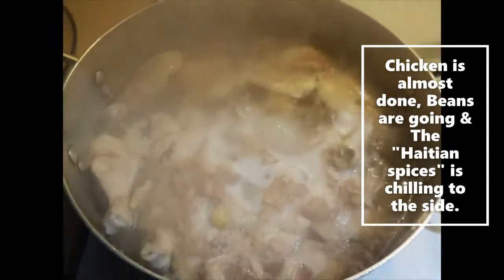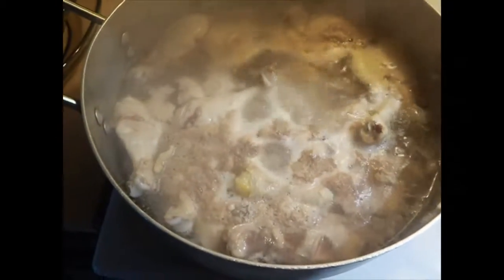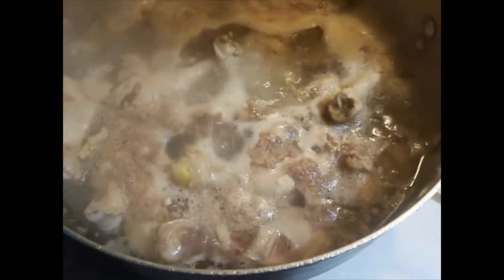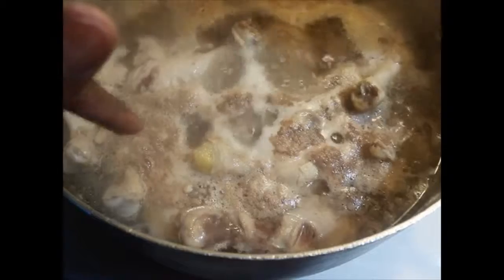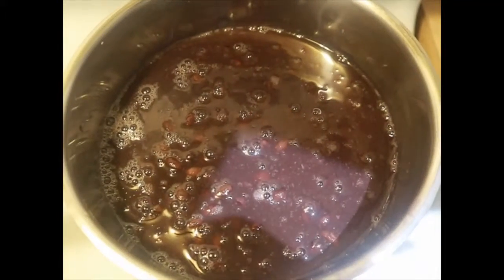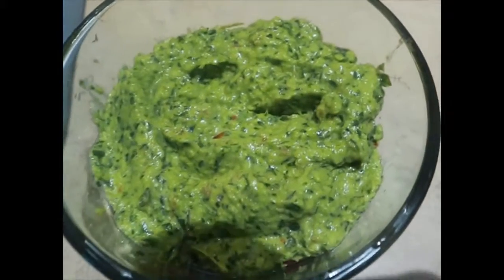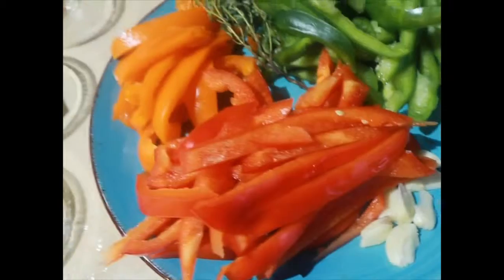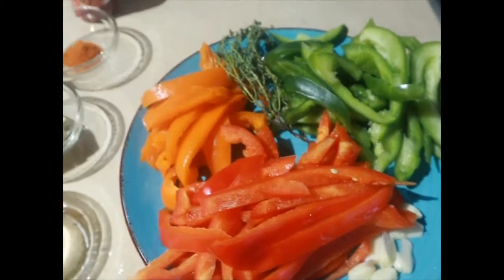I'm back now. That chicken is boiling and I'm going to remove it soon. I'll remove all that foam from the top — you can just skim it off with a spoon. I have my black beans going and they're boiling down right now to make the sauce for the rice. As you guys saw, I prepared the Haitian seasoning that's going on my chicken. All those vegetables are going to go in the chicken too.